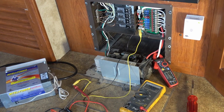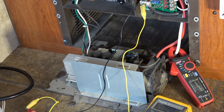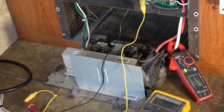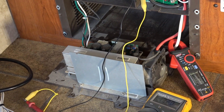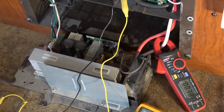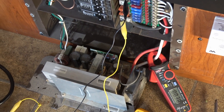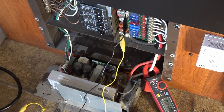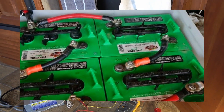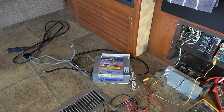Overall though, with this charger I rarely saw it in bulk phase where it would provide all of its current. It's a 55 amp charger but I rarely saw anywhere near that. Usually I would measure the voltage at 13.6 and I would be getting anywhere from 10 to 25 amps of charge out of it. That's adequate usually for just a single battery in most RVs — that's sort of what they're designed for. But when I switched to four big golf cart batteries it became very inadequate, and that's what led me to install the IntelliPower charger.